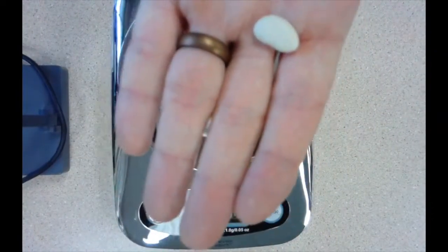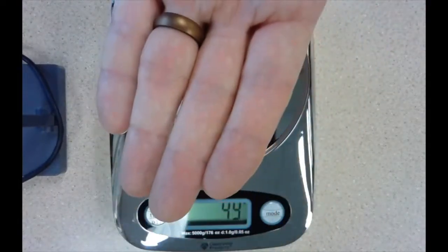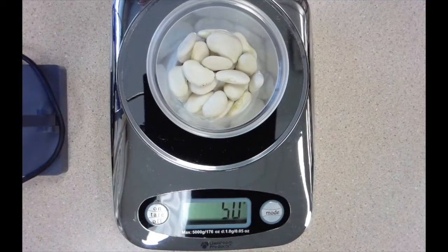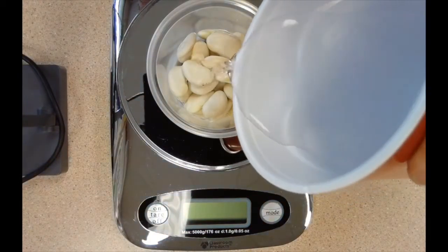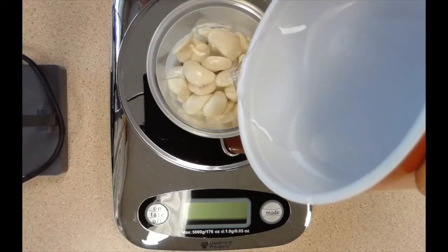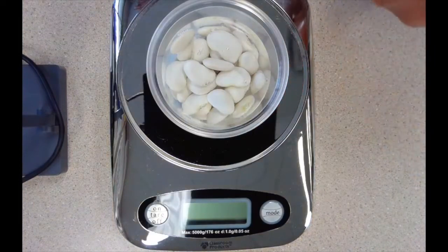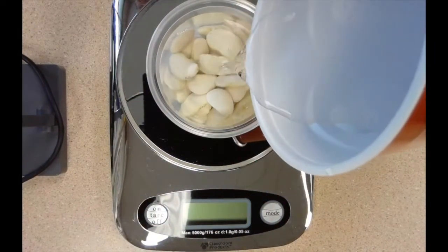One of these dry lima beans is a lot of white, not a lot of detail — it's smooth and hard. The dry beans weigh 50 grams. Now I'm going to add water so the seeds can soak overnight, and I want you to be thinking about how much you think this 50 grams of dry lima beans will weigh tomorrow after soaking overnight.